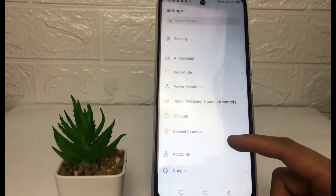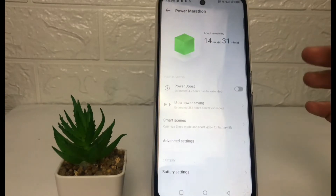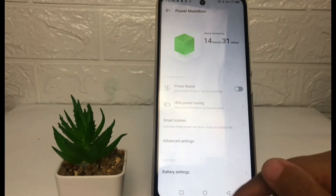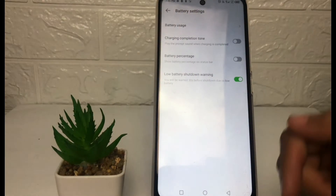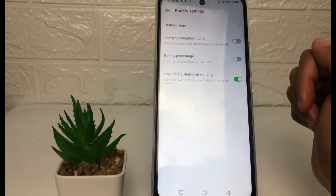Scroll down until you find the Power Marathon option. On this page, tap on the last option which is Battery Settings. Here you will see the battery percentage option, and there is a toggle next to it.